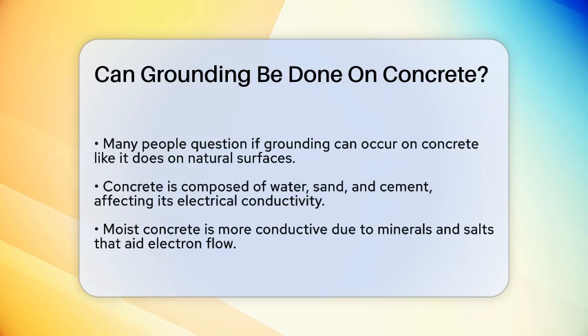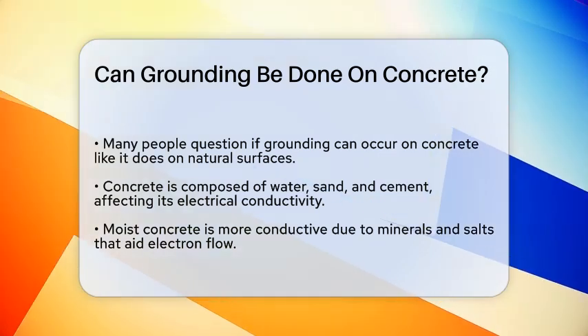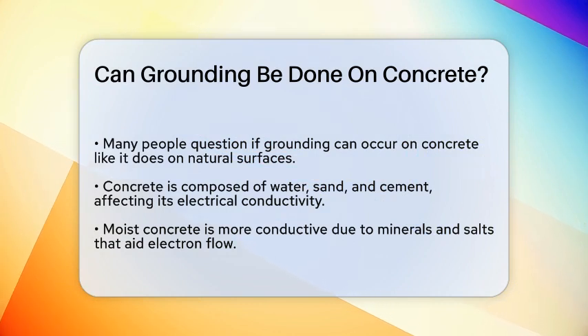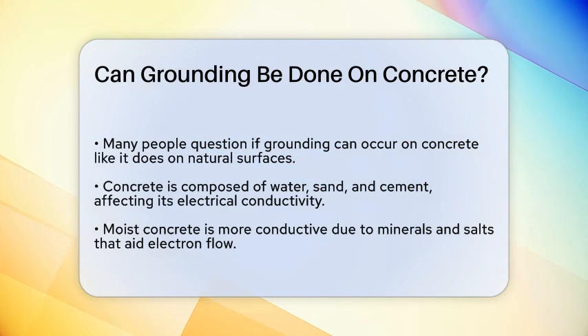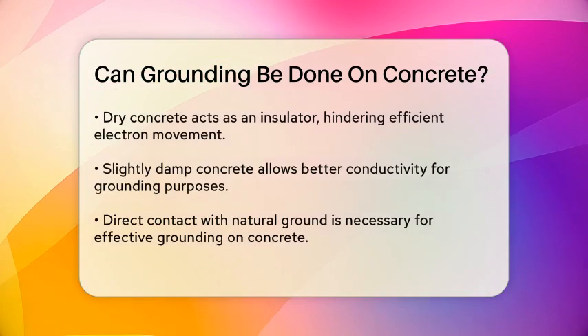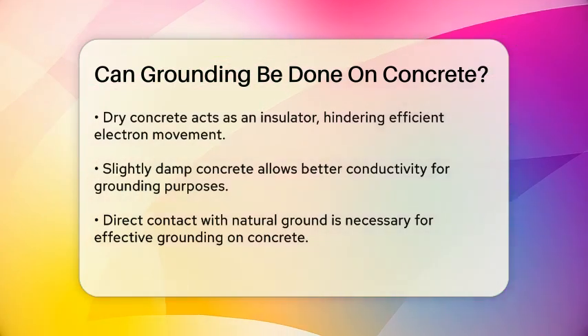When concrete is moist, it becomes more conductive due to the presence of minerals and salts that facilitate the flow of electric charges. The key factor here is moisture. Dry concrete acts as an insulator and won't allow electrons to flow through it efficiently.